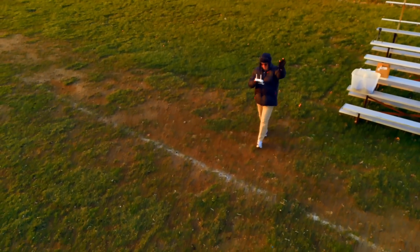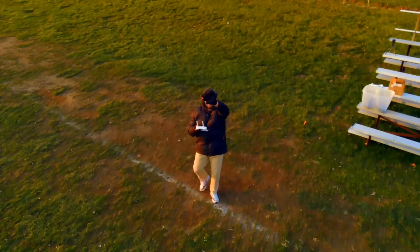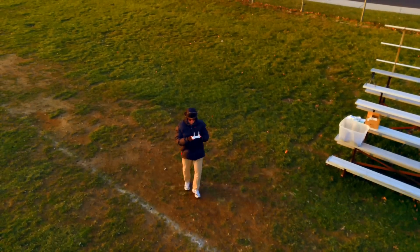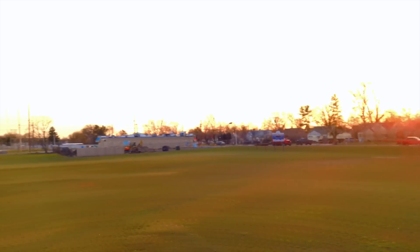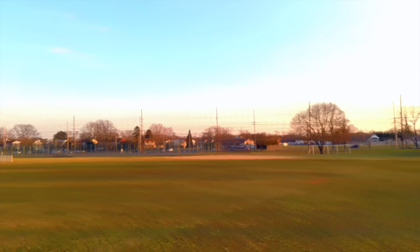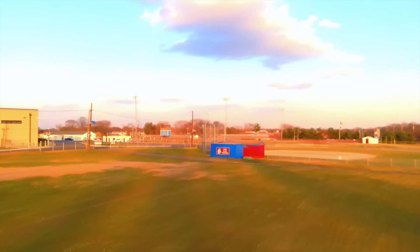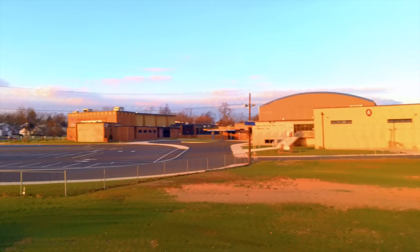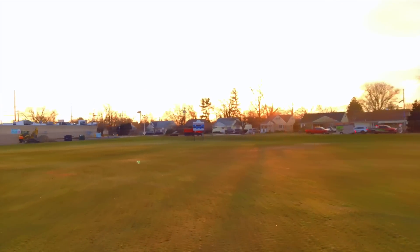Despite the flashing issue, overall the FPV signal seems to be working very well. I get out to 400 meters easily with no loss of video connection at all. I'll go further as we get further into the testing process, but I'm happy with the FPV connection so far.